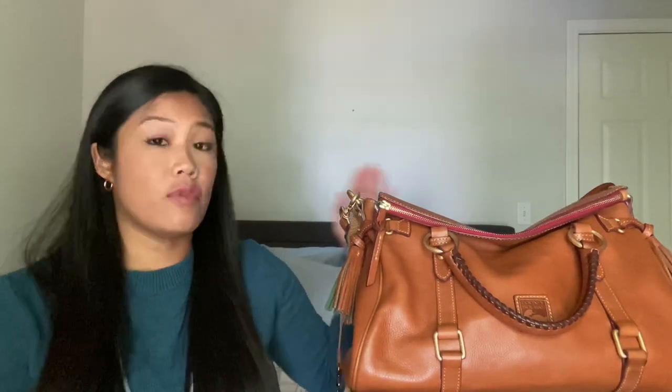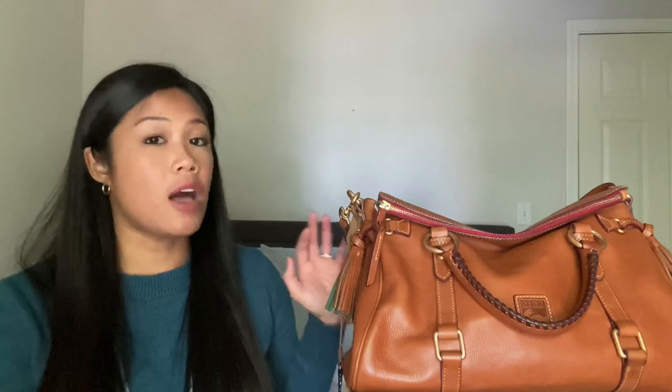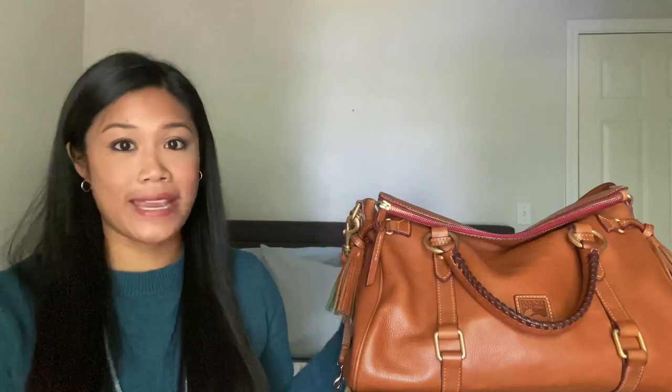Another reason why I don't pick up this bag as frequently is it is so heavy. The bag itself without anything inside of it weighs a lot. So if your kids are grown and you have the ability to just rock a handbag without running after a toddler, this is a great bag to have. But I do have a two-and-a-half year old and I'm pregnant with my second child, and this is just not a functional mom bag, to be quite honest. It is beautiful, however.